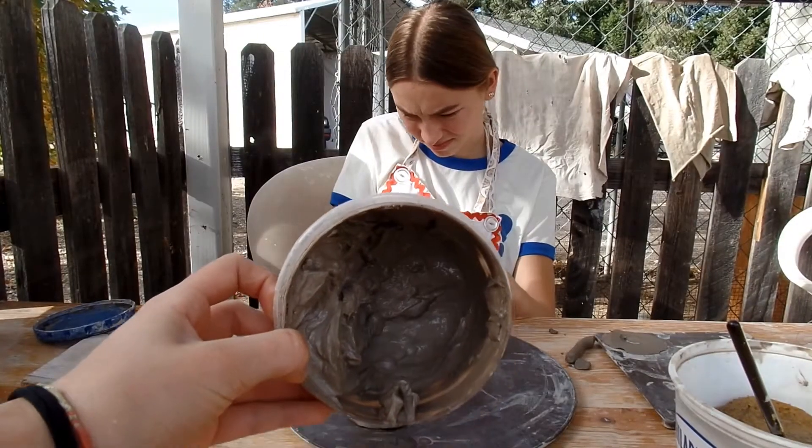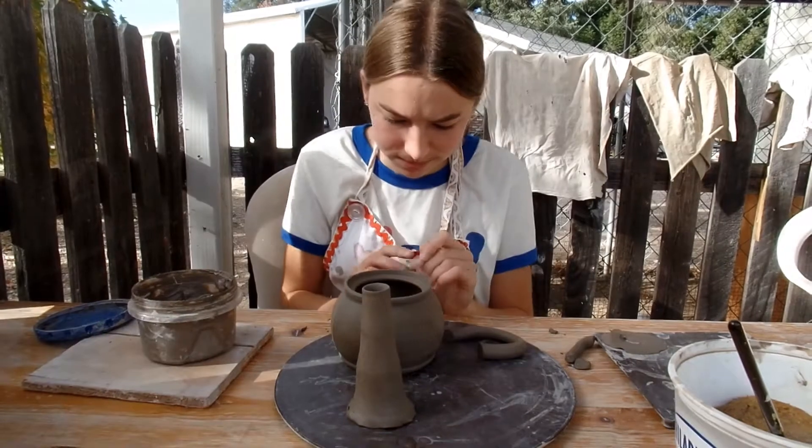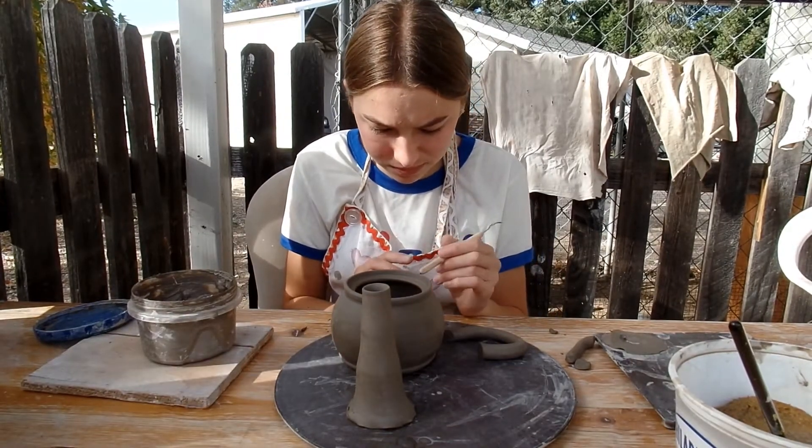This is glorious slip, by the way. We just make it when we're throwing, so it's very useful. If you do pottery, just have a container and put your slip in it.